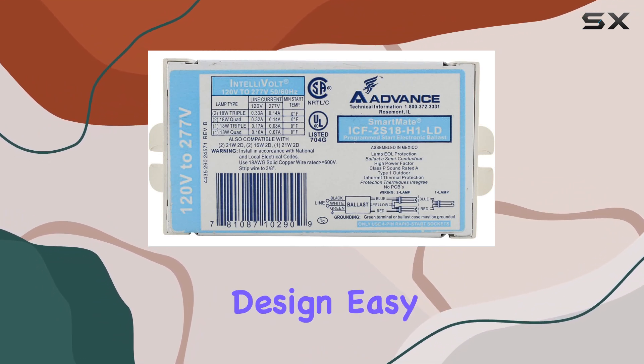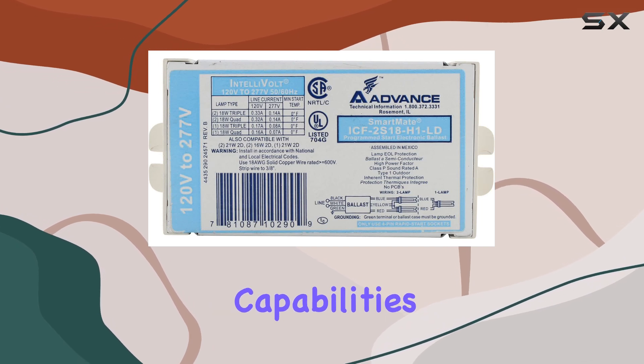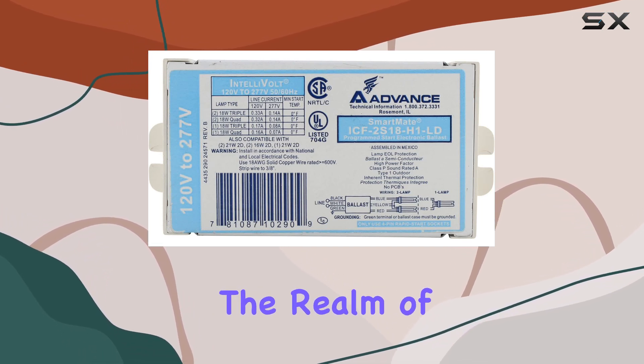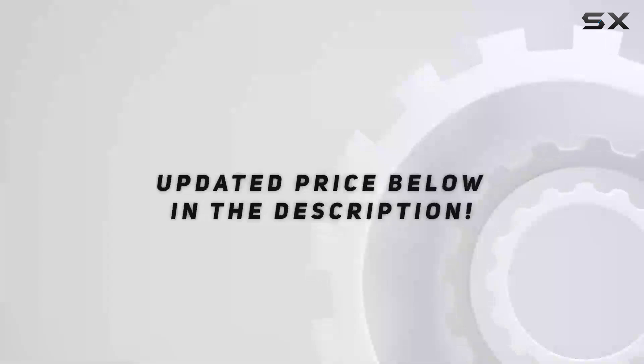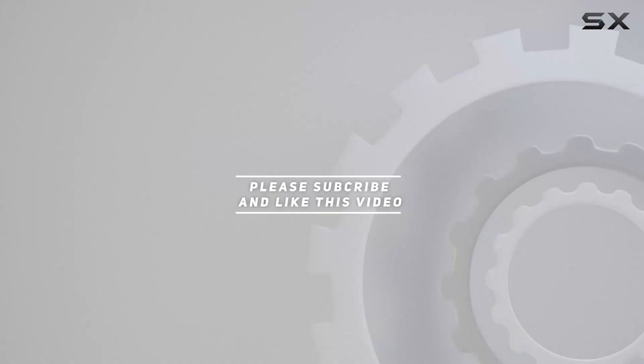Its robust design, easy installation features, and energy-saving capabilities make it a top contender in the realm of fluorescent ballasts. Check out the video description for an updated price, and thank you for watching this video.